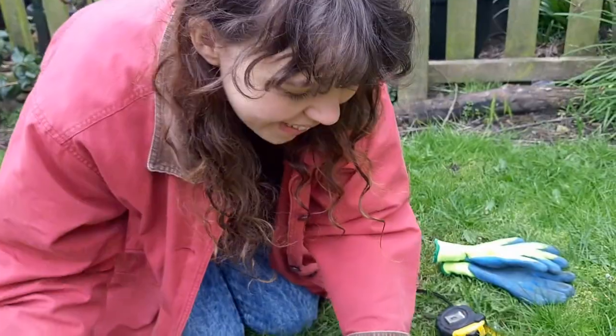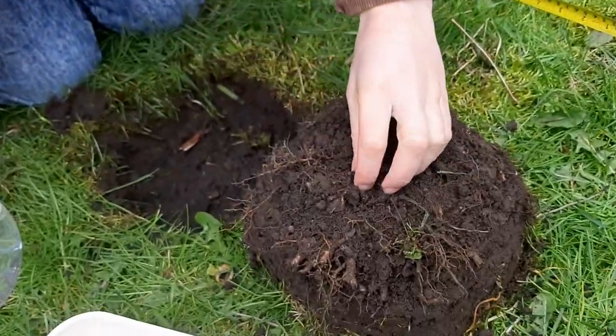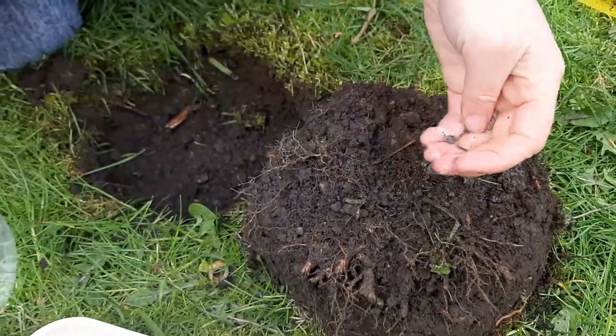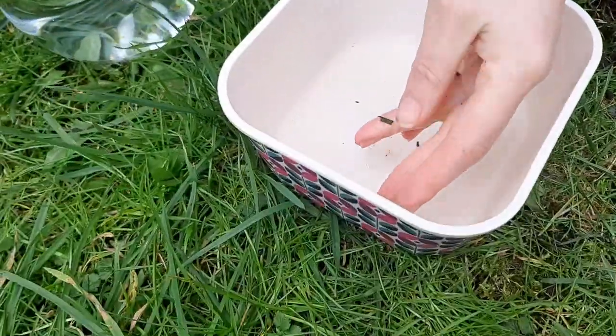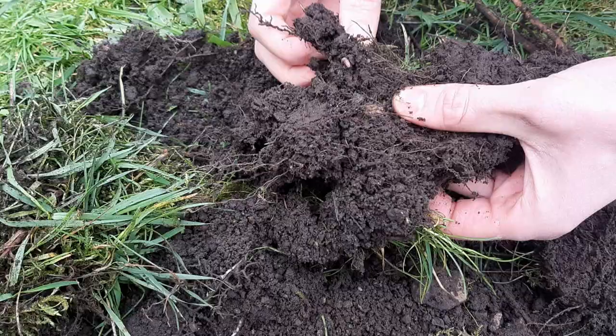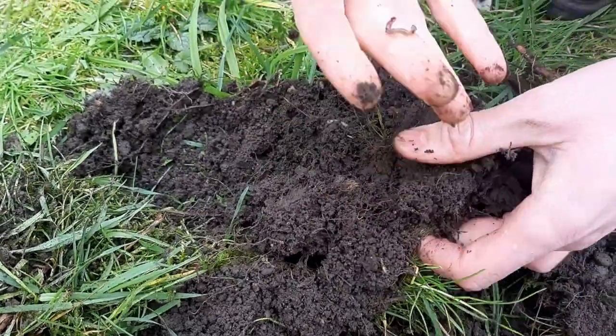We've already got one little worm here that's come out of the soil. Because they might be a bit muddy, give them a little bit of a wash, and pop them into our container. We can be quite gentle with them. Have a really good look through the soil because there might be some hiding.